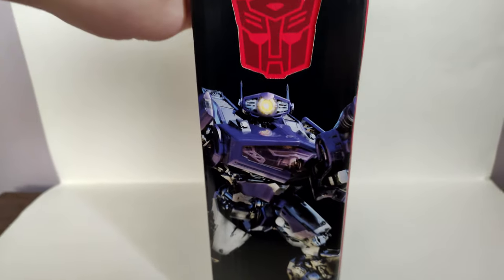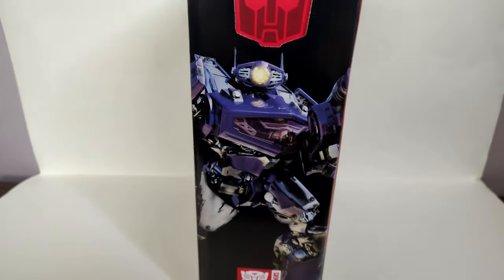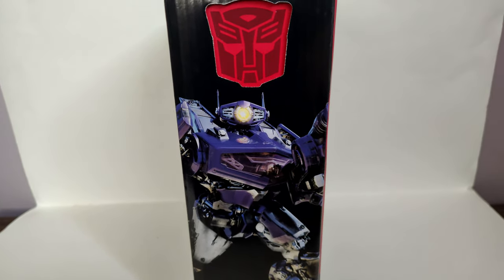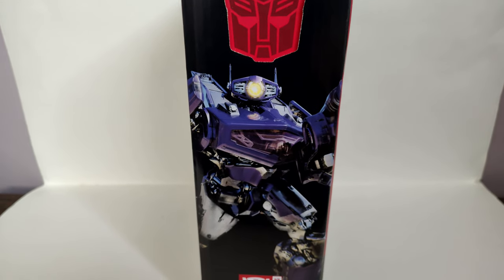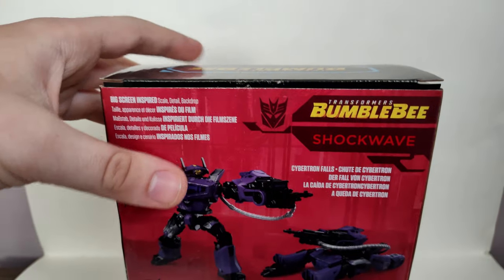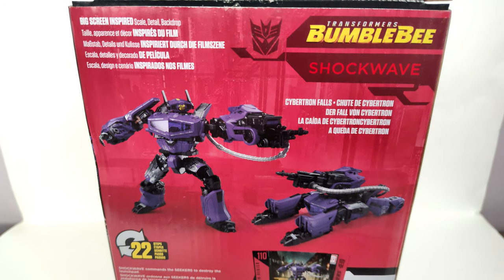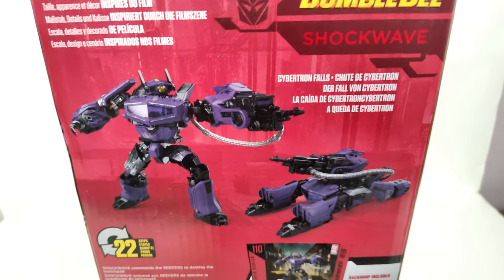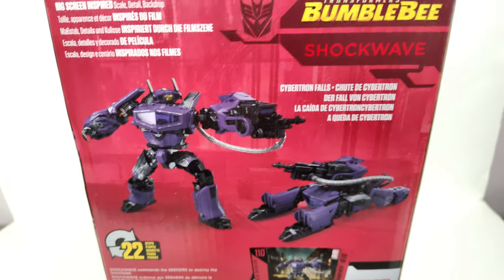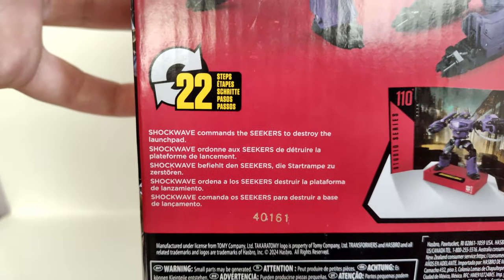On this side, you get a nice zoomed-out shot of Shockwave. And they still have the ABBA logo for this, which is pretty lazy on Hasbro's part. On the back here — Big Screen Inspired Shockwave. The name of the backdrop it comes with is Cybertron Falls, which we've already seen on several other figures from the Bumblebee movie subline of Studio Series. And yeah, 22 steps. You get a little bio right here.